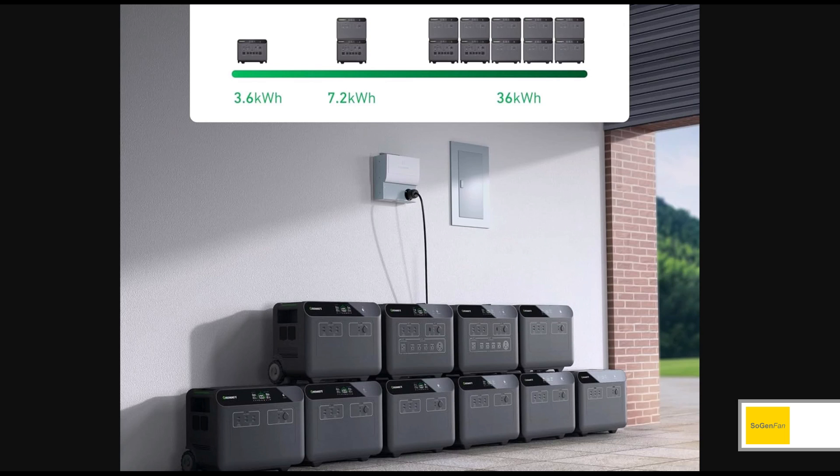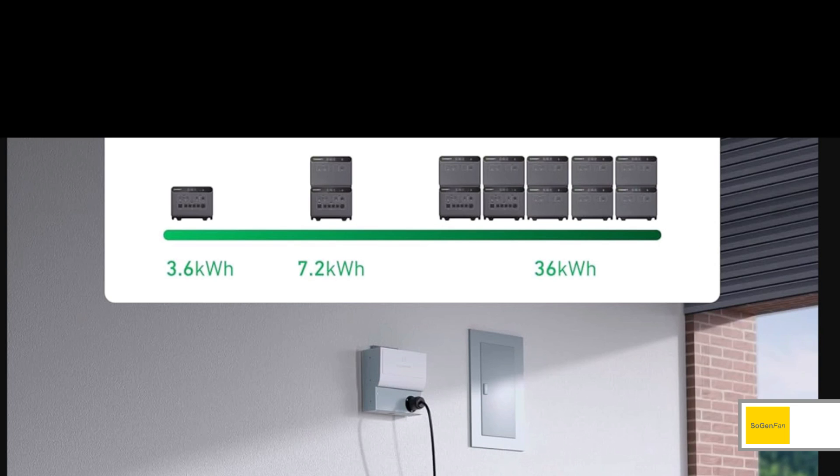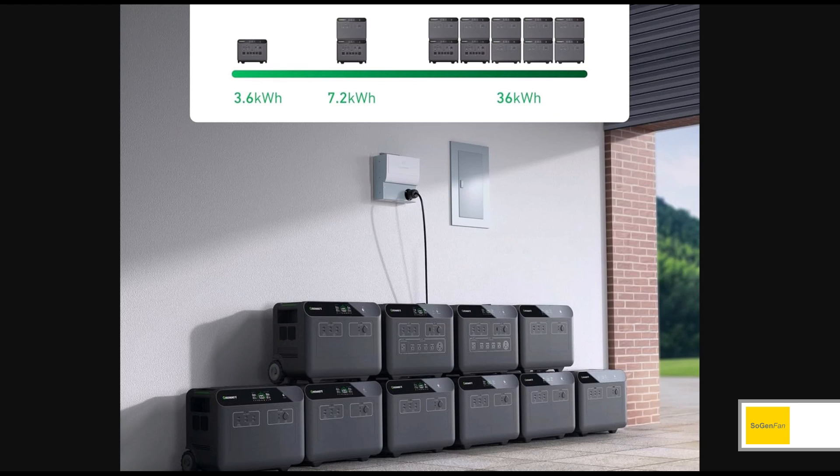This is the real deal: you can expand this thing in a big way. The standalone unit is 3.6 kilowatt hours, and you can do a full 10x on that — going up to 36 kilowatt hours.